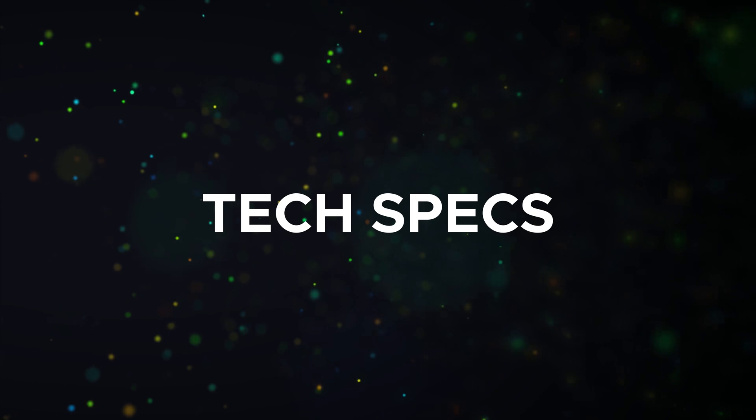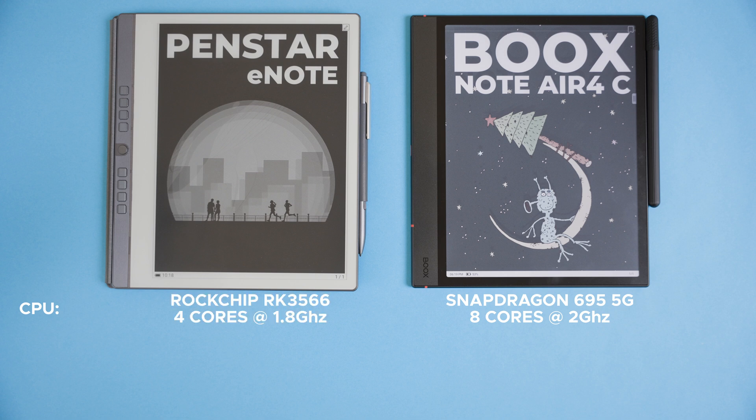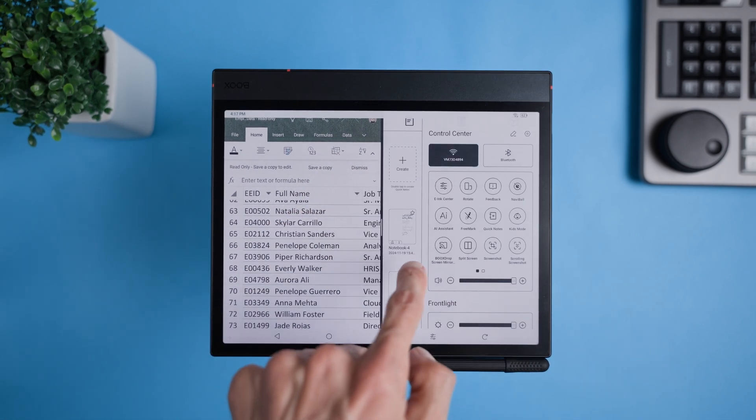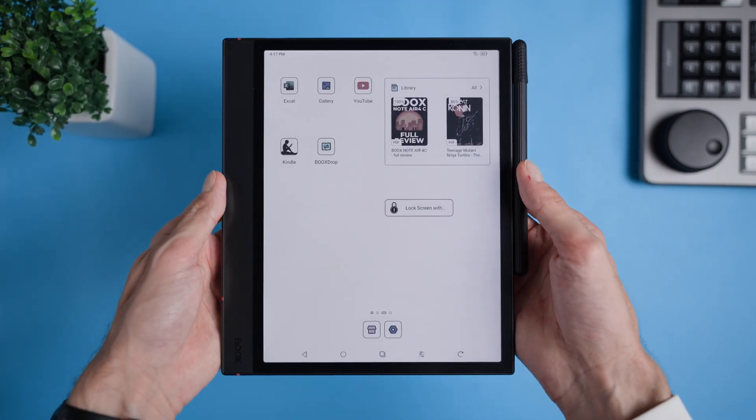Let's break down the tech specs of these two devices so we can see what's under the hood. Starting with the processors, the Bux Note Air Force C packs a mid-range Snapdragon 690 5G which has eight cores running at 2 gigahertz. On the other hand the Panstar eNote uses a more entry-level Rockchip RK3566 processor with four cores clocked at 1.8 gigahertz. When it comes to RAM the difference is clear: Bux comes with 6 gigabytes while the Panstar has 2 gigabytes. For most ink tasks 2 gigabytes may do the job, but that extra RAM in the Bux can give it a boost for multitasking and handling heavier apps.